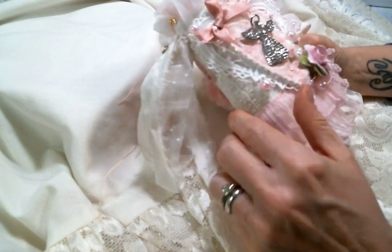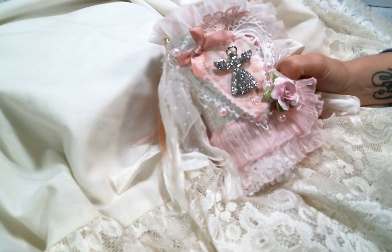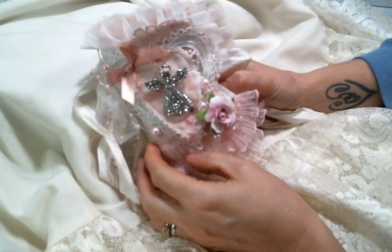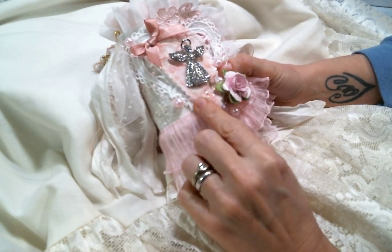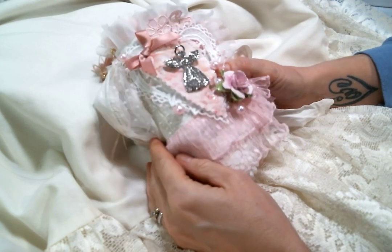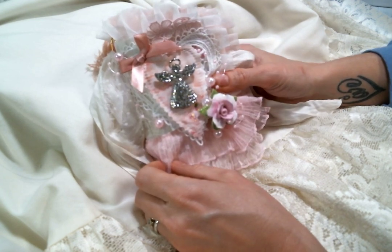I enjoyed working with this kit so much and with these laces — this thing is just beautiful and I am totally in love with it. I would like to know what you think, so please leave me a comment below and a thumbs up. Don't forget to check out Doreen's store and Kim's store for all these fun goodies. I look forward to seeing you on the next one. Bye, everybody!